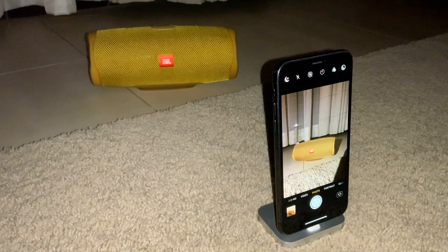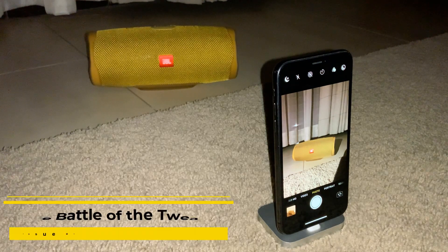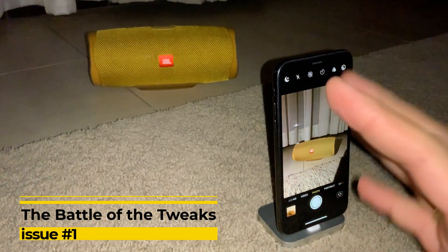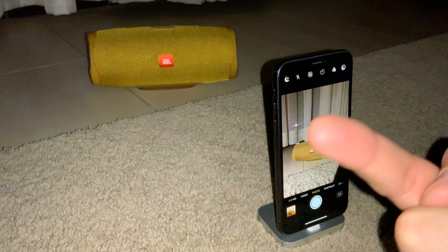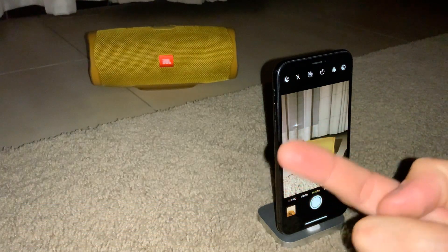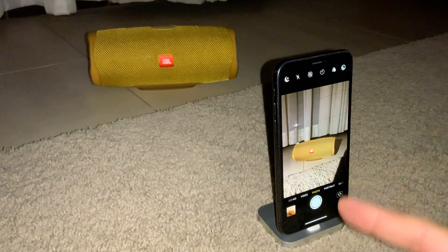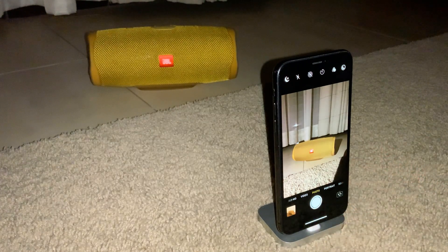Hello ladies and gentlemen, this is the first series — the Battle of the Tweaks — and I'm going to be very brief tonight. We have special circumstances: it's very dark, I have my light and flash on so we can see something. Today I'm going to test two tweaks that do the same thing: both enable the low light mode on devices.